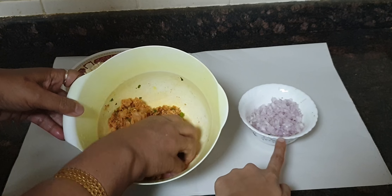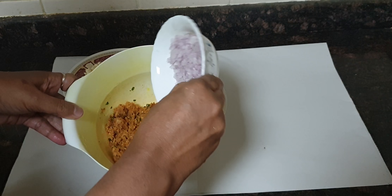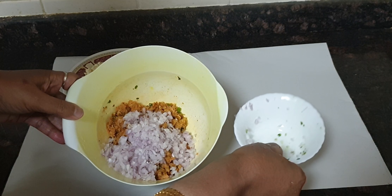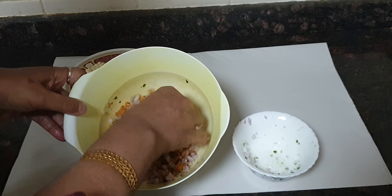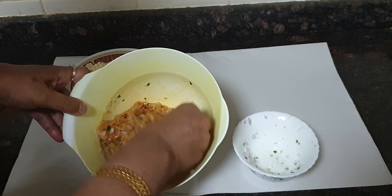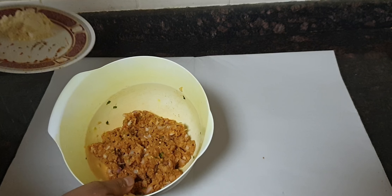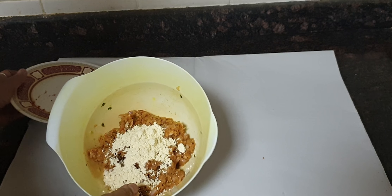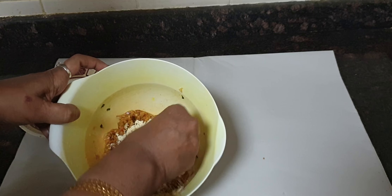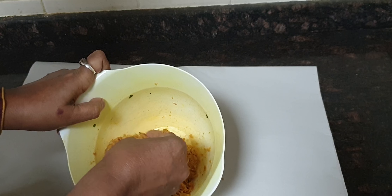I forgot to mention — you also require finely chopped onion. That also goes in. For measurements of each ingredient, see the description box below this video. Mix the onion in well. Now goes the gram flour, that is besan. Mix it well and make sure everything is combined thoroughly.